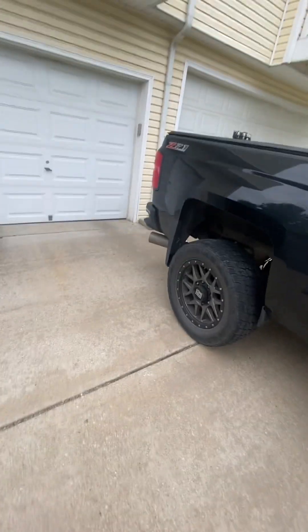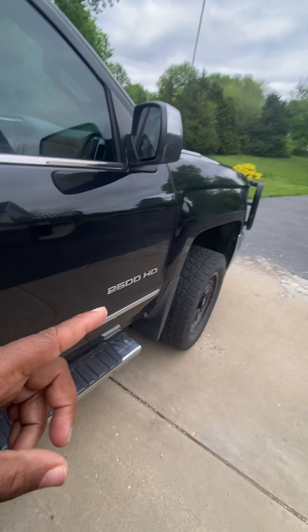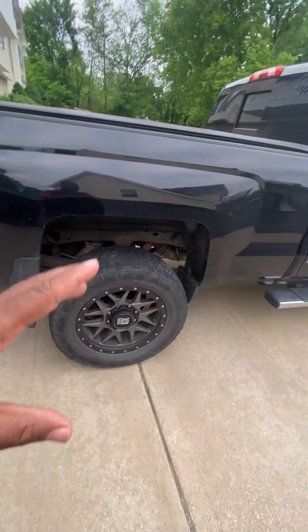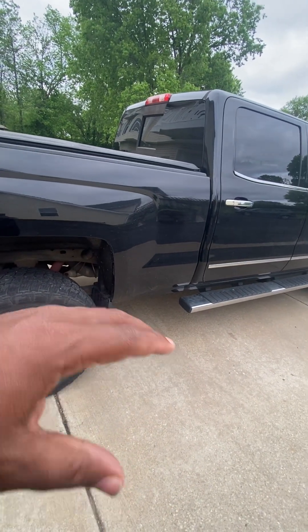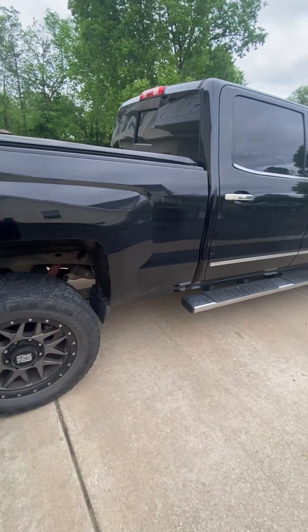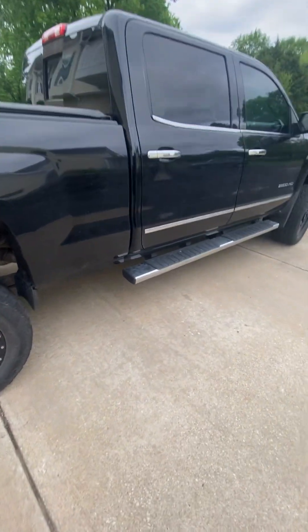Now I come to find out, even though I had all that done, I still need to get an alignment on it. And I test drove it and it's still kind of going back and forth — not as bad as it was, but it's still not smooth. So I went around and looked at the tires, checked the tires, and I came to this one.